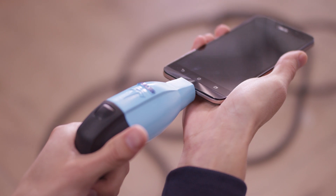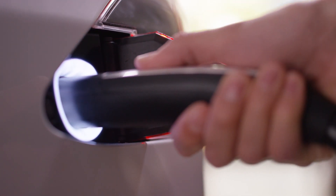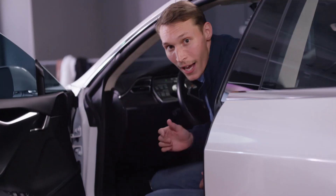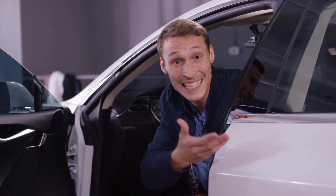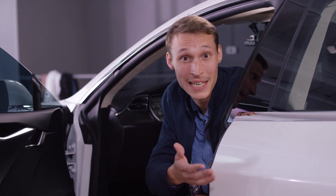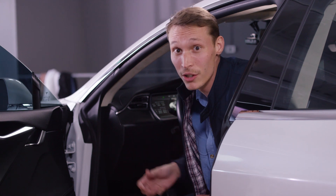Finally, plug the other end of the charging cable into your car to begin charging. And there you have it — your Tesla electric car charging straight from your ZenFone Max 5000mAh battery. This is incredible. Come take a look.